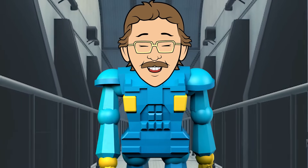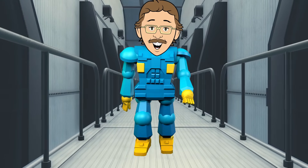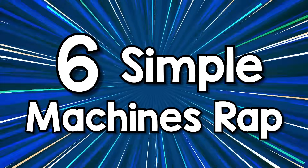Six Simple Machines Rap. You can do it just like that. Learn what they do and how they help you. The Six Simple Machines Rap.